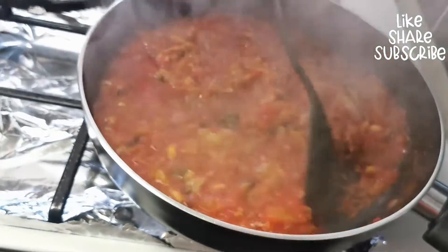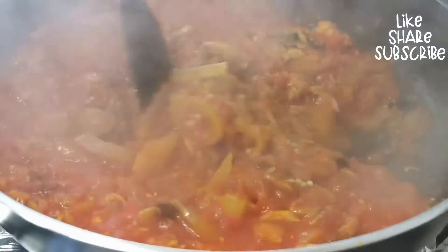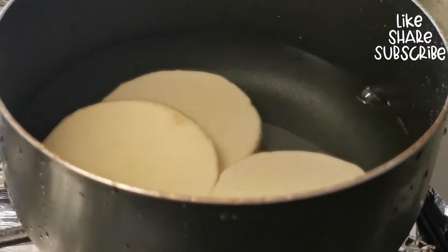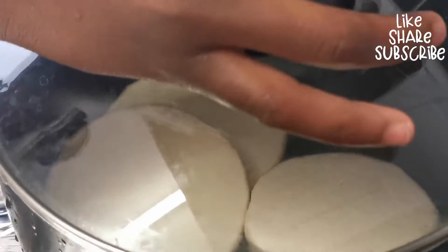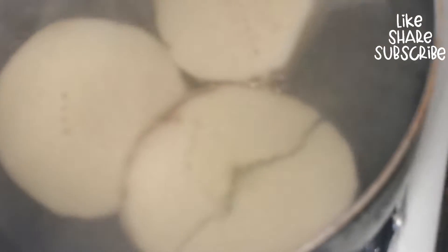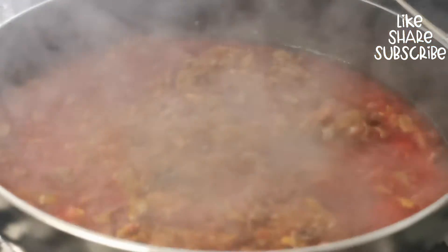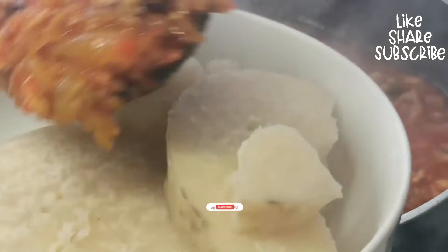The garden egg sauce is ready! This can be eaten with yam, rice, or bread — it's so lovely and tastes really nice. Add some salt to your yam and allow it to boil. Once your yam is ready, plate it up and add the egg sauce on top.